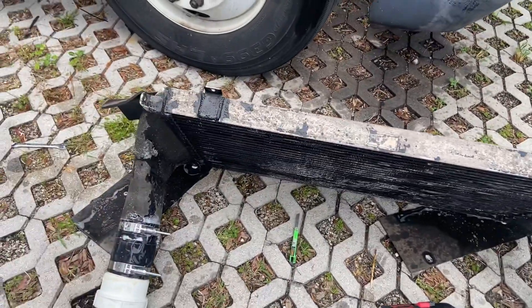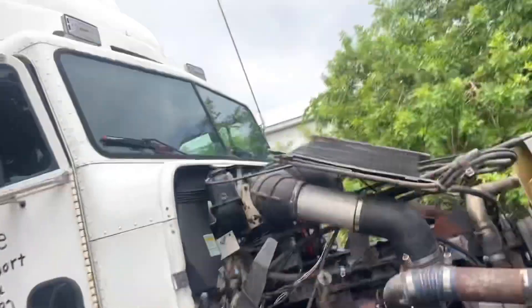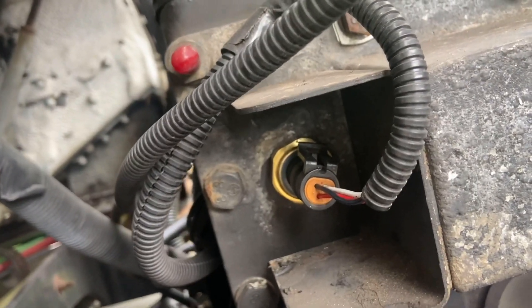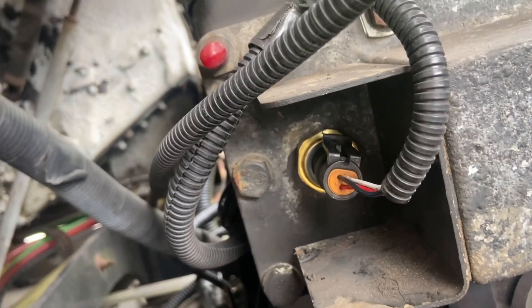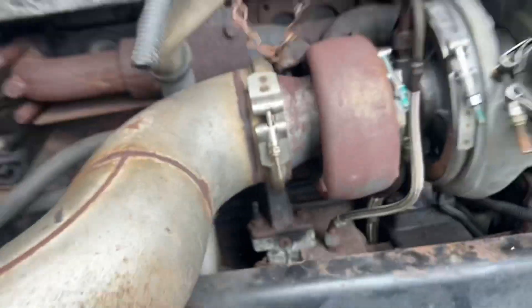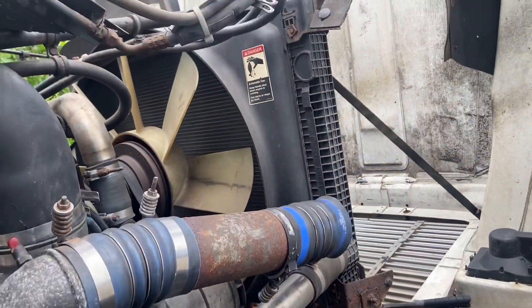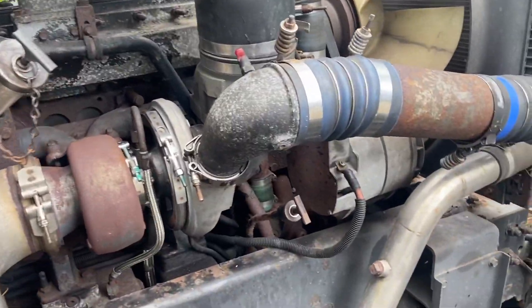That's not going to be today because it's about to rain. I did change the boost pressure sensor — just put that one in. The one that came out was a 33mm to get the original one out; this one was a 27mm. This is an aftermarket sensor, so we'll see how that works.